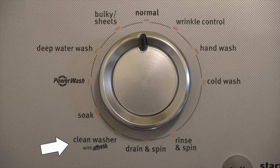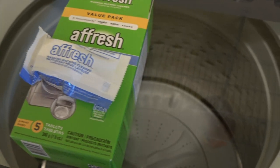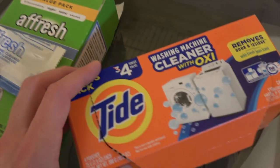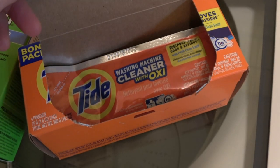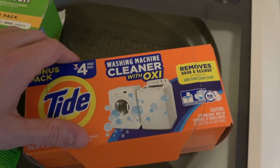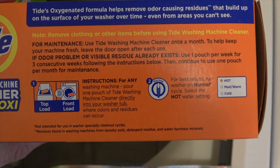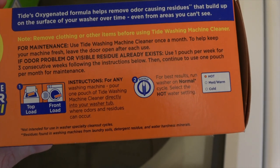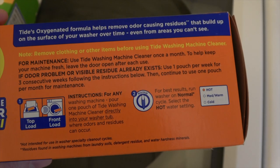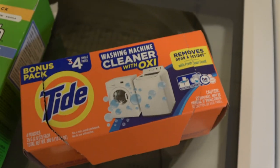It's important to clean the washer each month, otherwise it'll start to smell bad with the buildup of mildew and stuff like that. I've used the Afresh tablets, but recently I've switched to these Tide powder packs, because they seem to be a little stronger and they do smell nicer. If you do use the Tide packs, make sure you follow the instructions on the box, because it is a powder and it will be different than if you use the Afresh tablets and the clean washer setting. You'll run the Tide cleaners on a different setting.